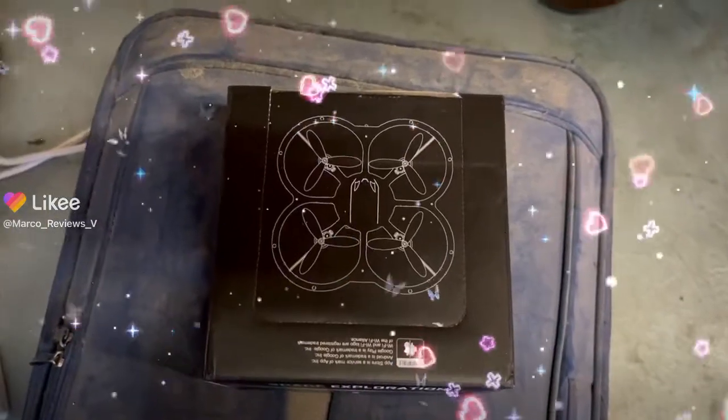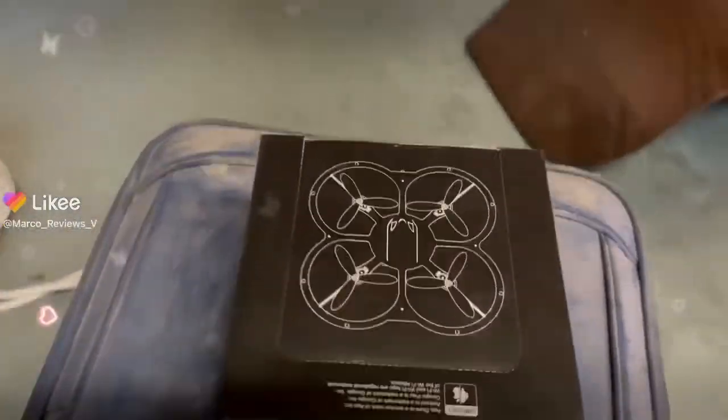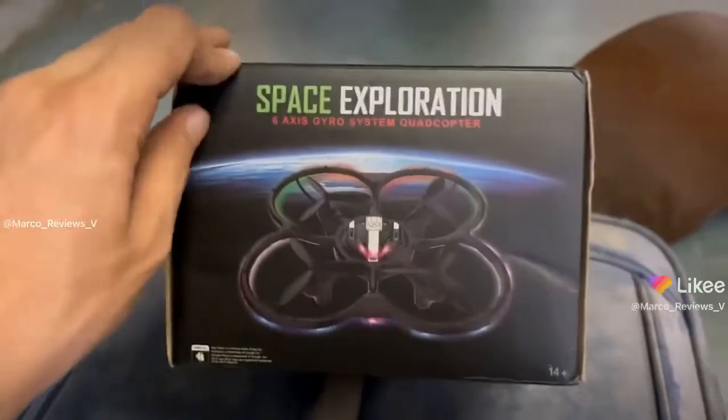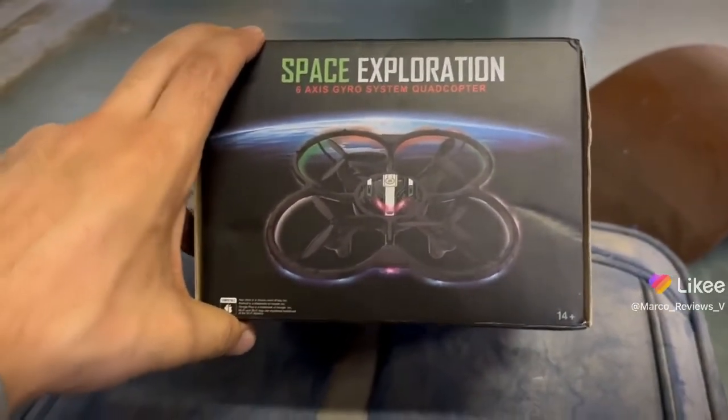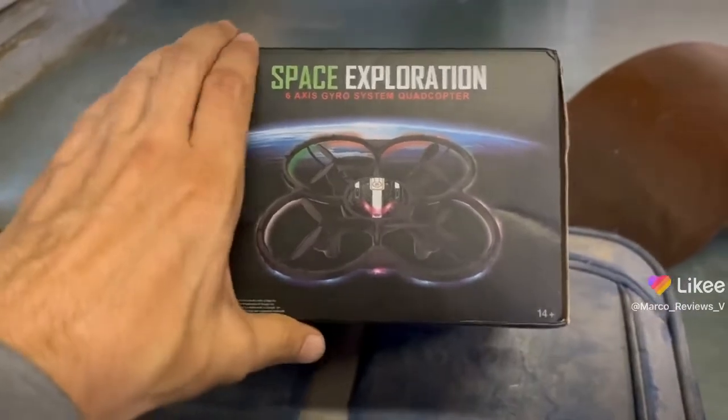Okay guys, so the other day I did a giveaway and the giveaway was this cool thing here, the Space Exploration 6-axis gyro system quadcopter.